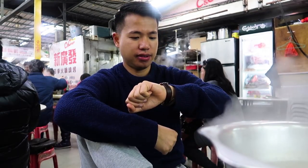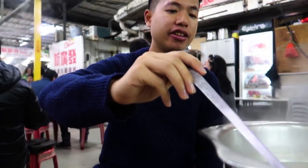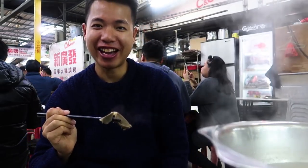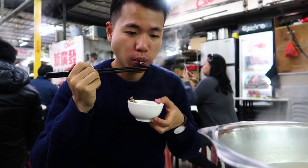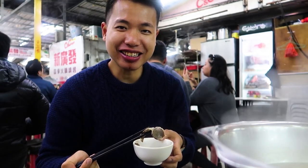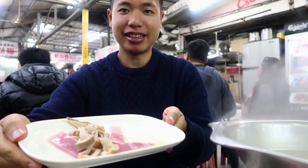Sometimes hot pot can take a while. It's kind of like a treasure hunt because you never know what you have left in the pot. This just tastes like any normal meat — just a little bit more rough than the normal beef that you'd get. I like it. So these are the foods we have in Hong Kong, and some people eat those on a regular basis.